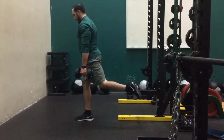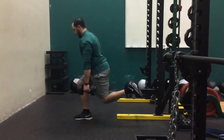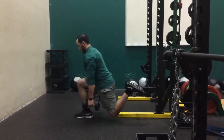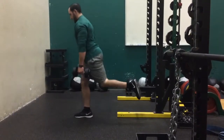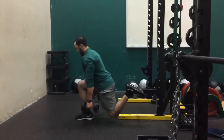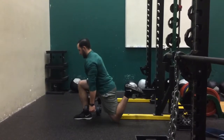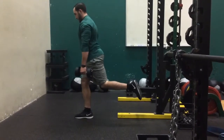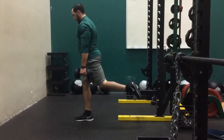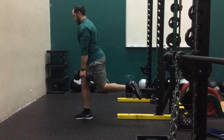The last variation is again with your shoelace on a pin. A lot of companies now make a rolling pad that attaches into racks, but if you don't have access to that equipment, you can use adjustable pins on the side of a rack to do the same thing. And again you can see how much better your hip can get into full range of motion while keeping an upright position with a neutral spine and a positive shin angle.